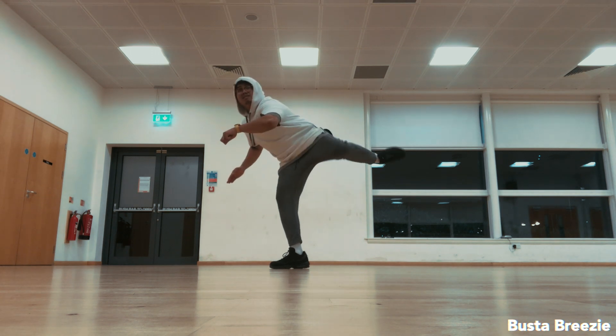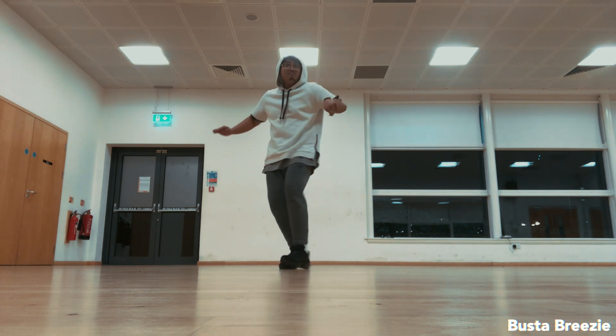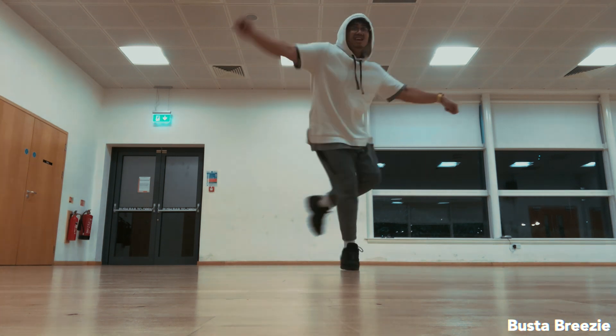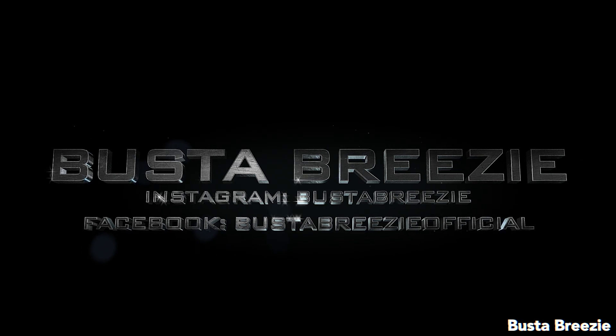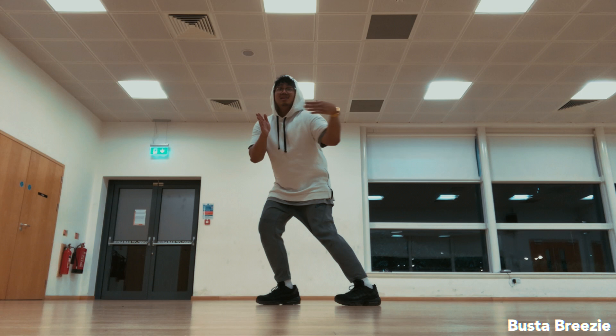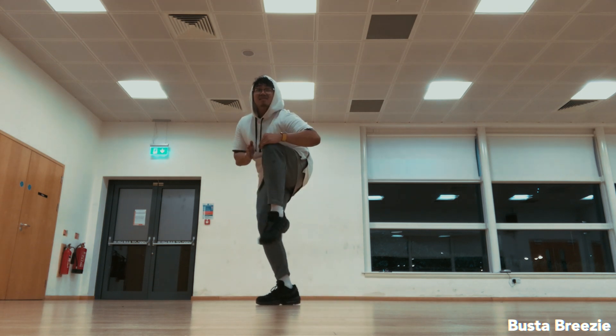What is up everybody, it's your boy Boston Breezy back at it again — we do nothing less than dance tutorials. Make sure to subscribe to my channel for more videos in the future. In today's video, I will be teaching you guys an advanced dance combination created by Les Twins, so hopefully you guys enjoy this.